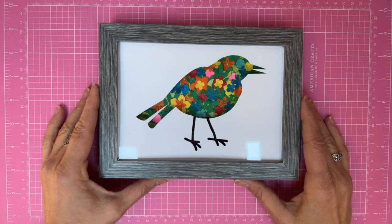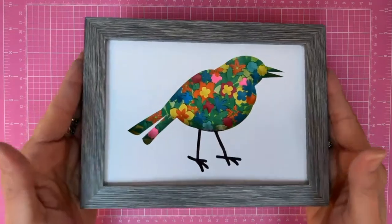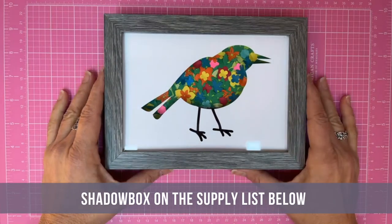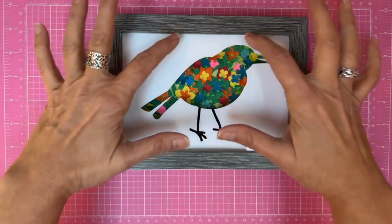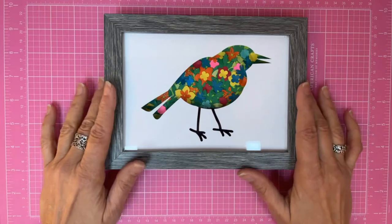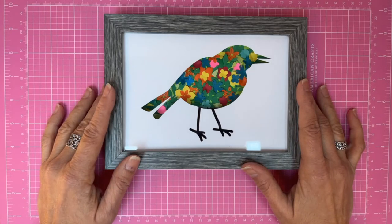Hello everyone! Just look at the precious project you're going to learn today using your Scan and Cut. Today I'm going to teach you how to make this shadow box. You can find the shadow box like this in your craft store. I actually have a bunch here because I use it a lot, and what I'm going to teach you is how to put together this shadow box which has two layers. I'm actually making another one with an angel because a friend of mine just lost her mom and I want to give it to her as a gift.